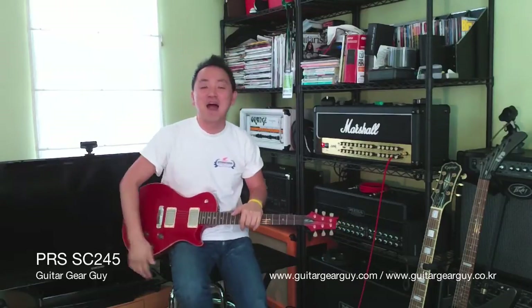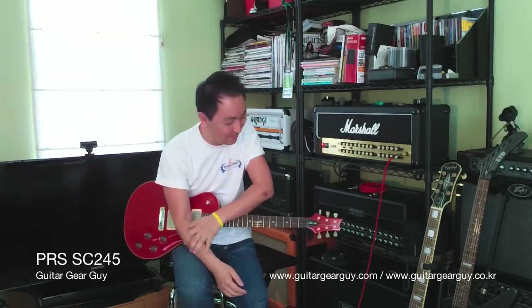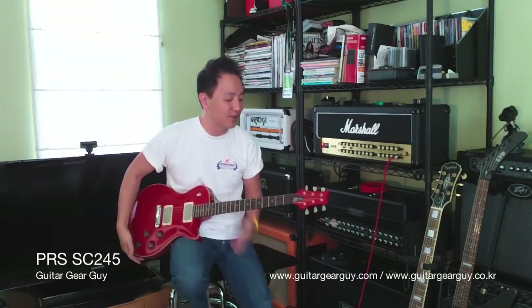Hello everyone, how are you? I am back shooting videos — wow, two days in a row. That may not be the first time, but anyhow, let's look at this guitar.